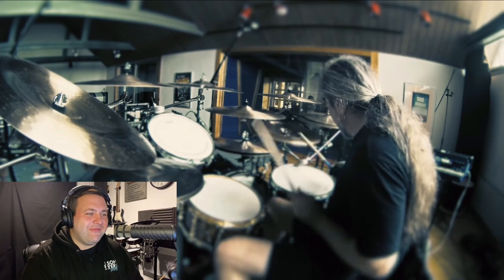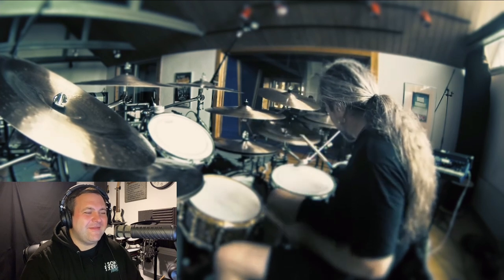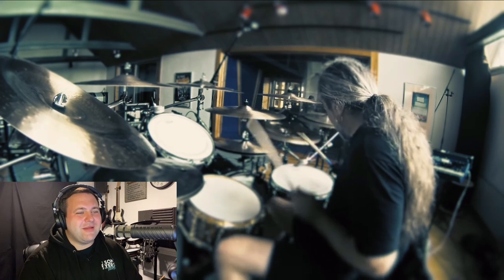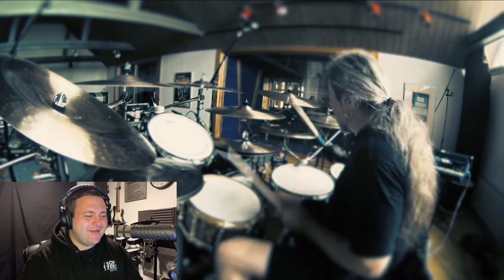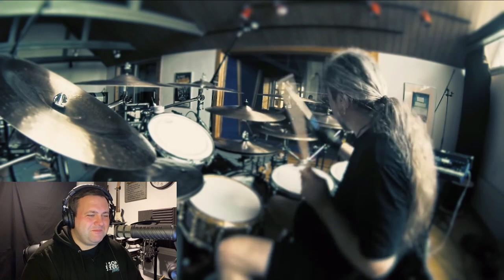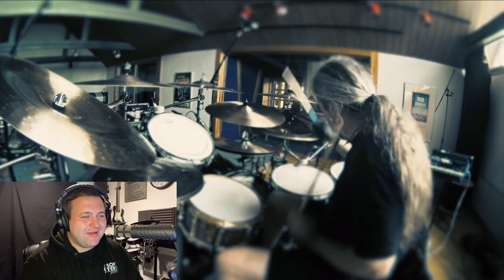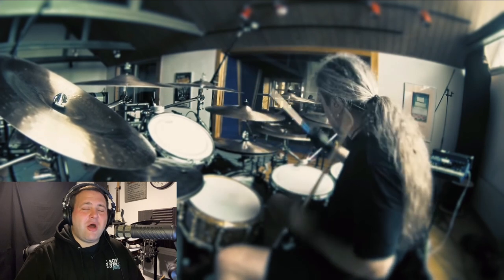Change of pattern after the fill. How do you remember all this? Literally, how do you remember that? So calm, so composed. What a phenomenal drummer once again.